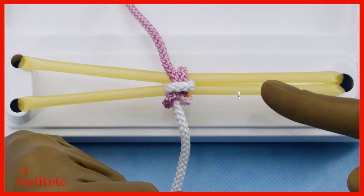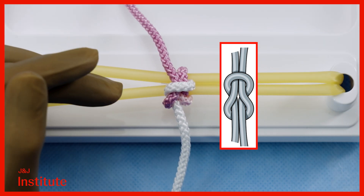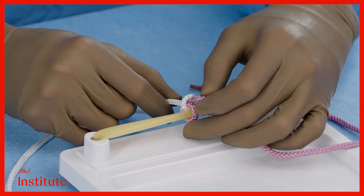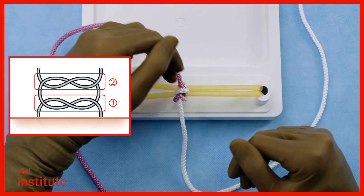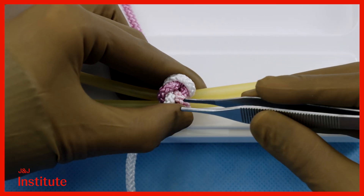In surgery, the reef knot is a commonly used type of surgical knot for tying off sutures. It's a simple yet effective knot that ensures secure closure. This knot involves two layers of half hitches or throws positioned one atop the other, resulting in parallel threads when tightened.